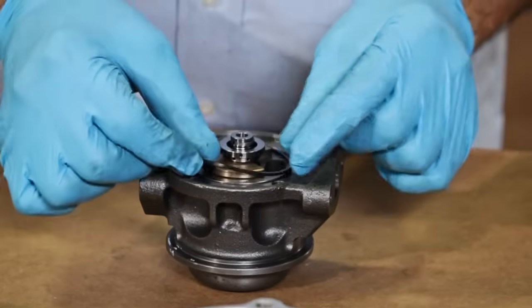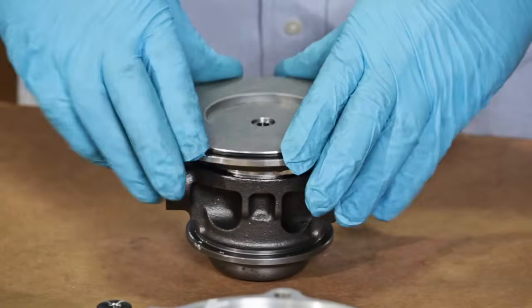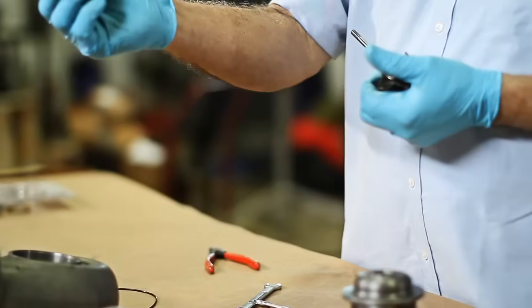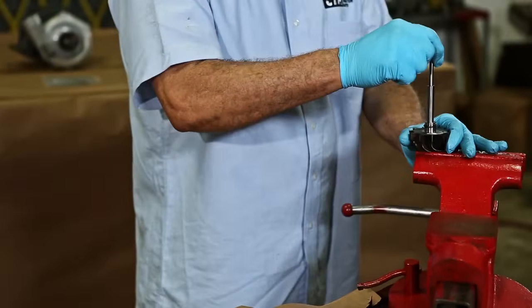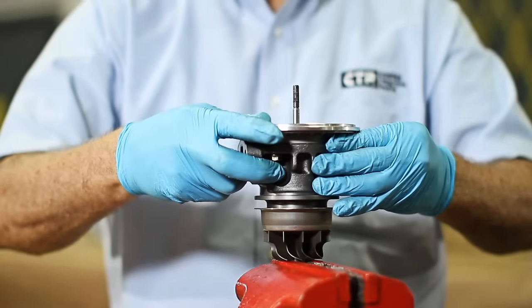Put the seal in the bearing housing and proceed to close the bearing housing. Next, the piston ring on the shaft is changed, and we assemble the wheel and shaft into the bearing housing.